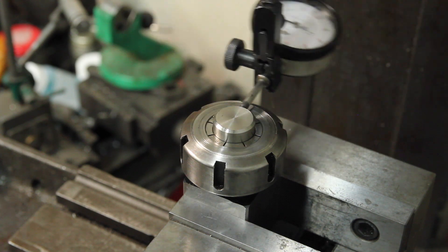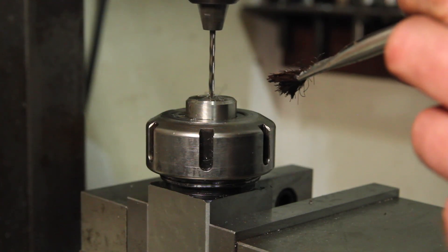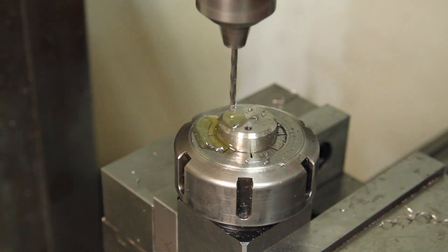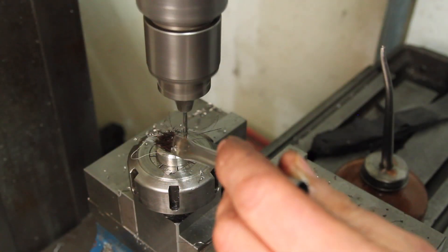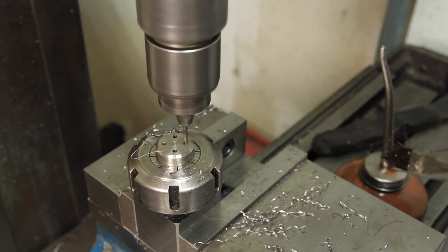I've got this on the mill, pretty well centered up. I'm going to start out by drilling all four corners with a really small drill bit — this is a 7/64ths, about 2.75 millimeters. Each of these holes is about 600 thousandths deep, so about a 6 to 1 ratio on the depth to diameter, so it's just a lot of pecking, a lot of chip clearing.